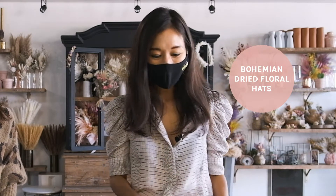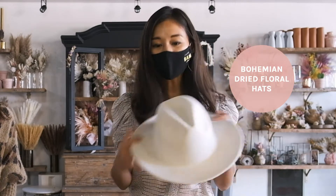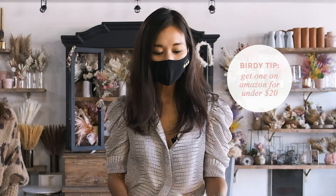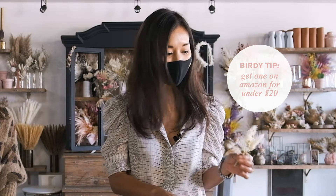Hey guys, it's Grace here. Today I am in West Hollywood at Seed Floral with the founder of Seed Floral, Stephanie Elhiani, and she's going to walk us through how to make these really fun and cute bohemian dried floral bride hats using just a basic white hat — we actually got this one off Amazon for like 20 bucks. You can get them anywhere. So Stephanie, walk us through what we need to get started.